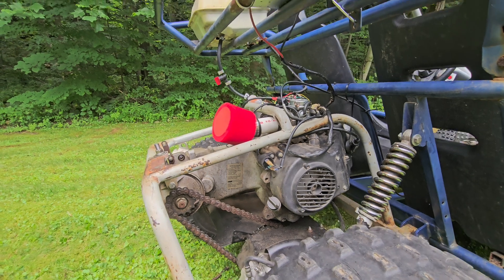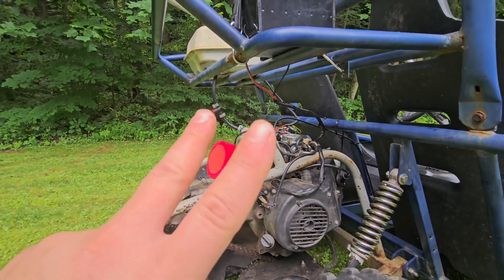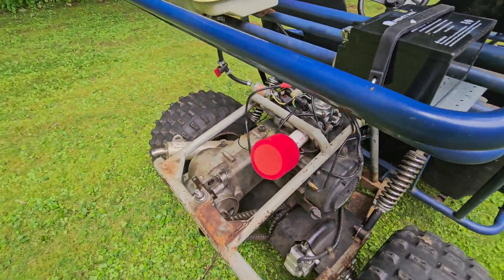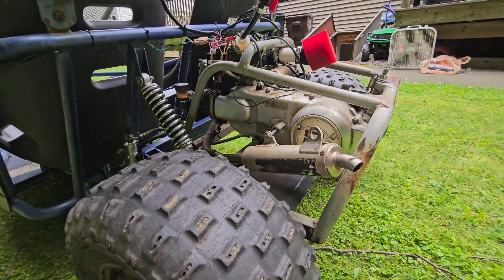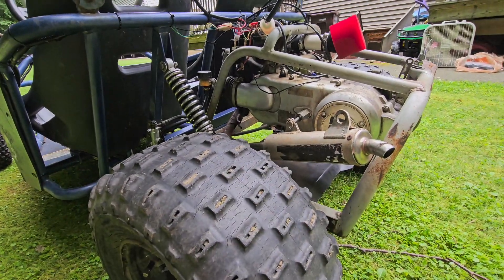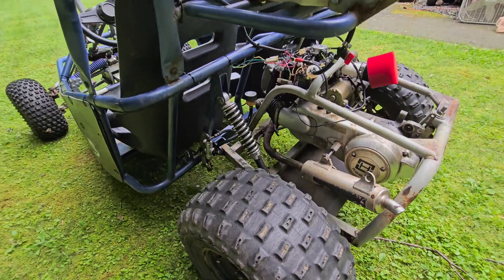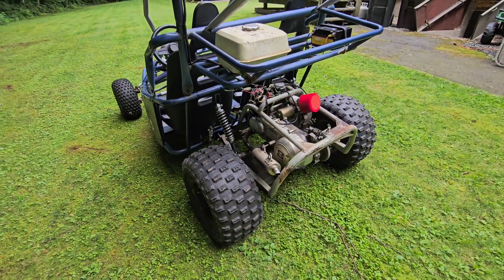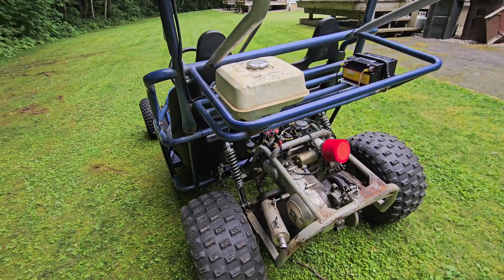We cleaned the carb and re-jetted it to where it should be with the ghetto intake that I have and a Pro Circuit muffler off a 125 kids' dirt bike. We got it running probably a good two months ago — around Memorial Day weekend we got it raging.